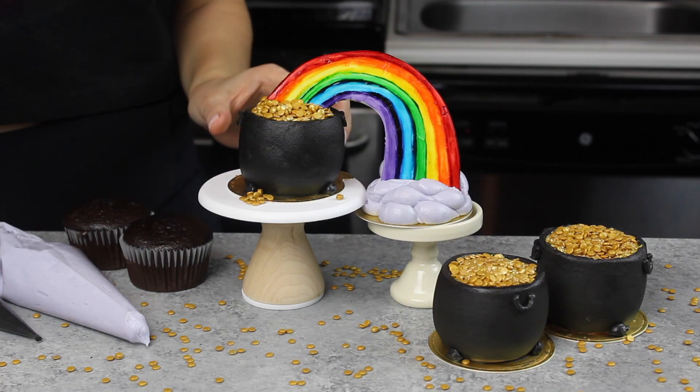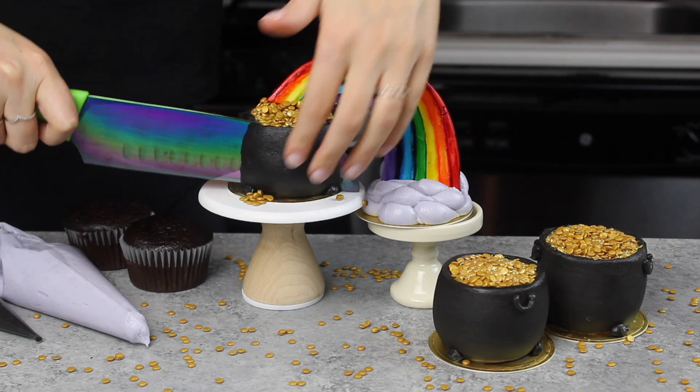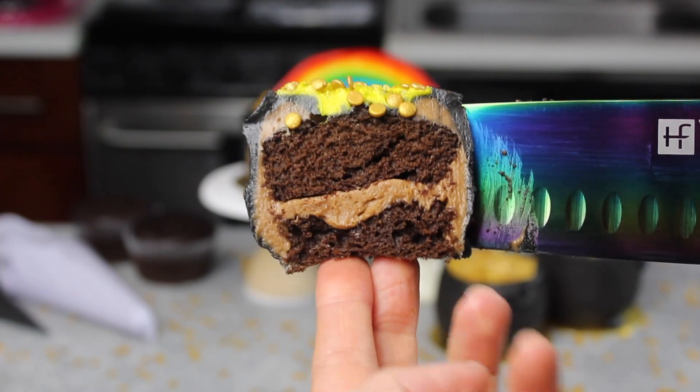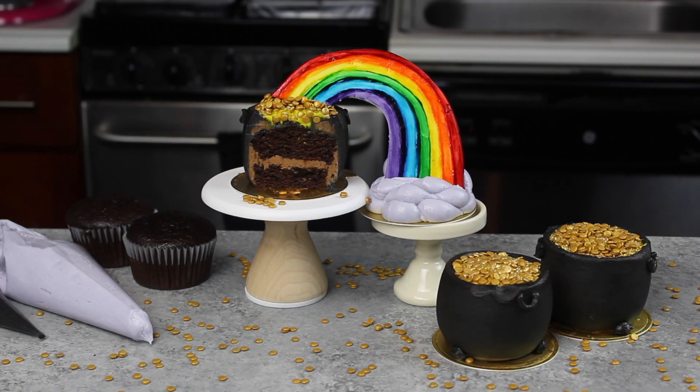Once that was in place and I admired it a little bit, it was time to cut in and have a little taste test. I'm happy to report the cupcakes were super moist and delicious, and hopefully you guys enjoyed this video. If you want to recreate these cupcakes, the recipe is up on chelsweets.com.